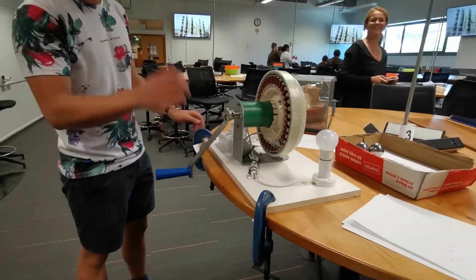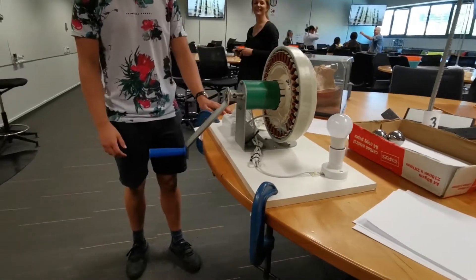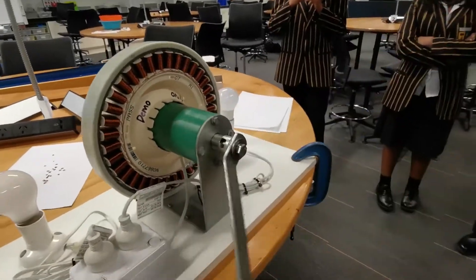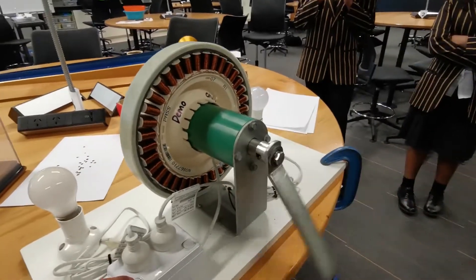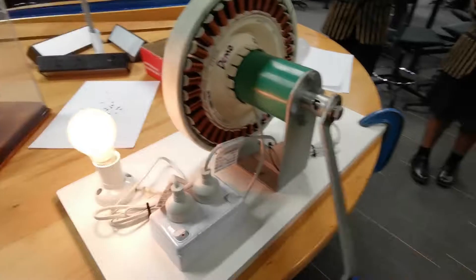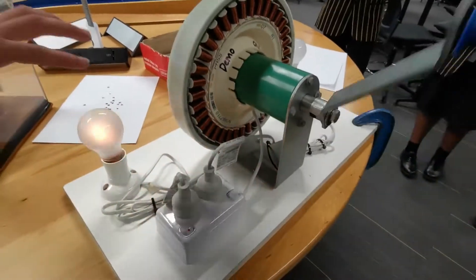So with these copper coils, we can induce electricity. If I rotate this — actually, I'll get one of you to rotate this one. If you just rotate that, it doesn't feel like much, right? You're not really getting a workout. Now what we're doing is allowing the circuit to complete, which will create a resistance that goes towards creating electricity.